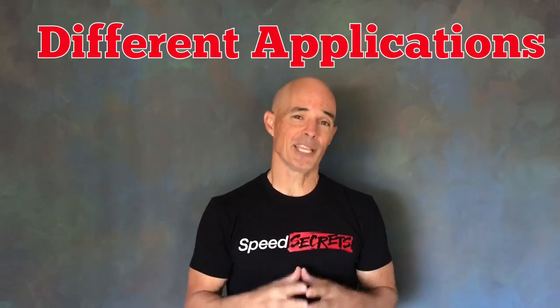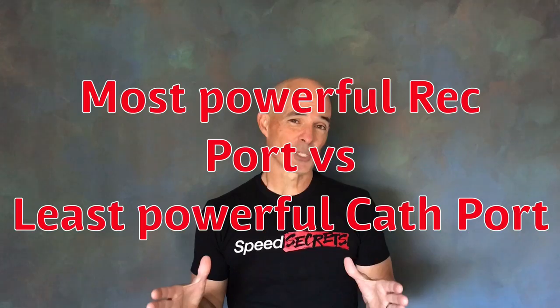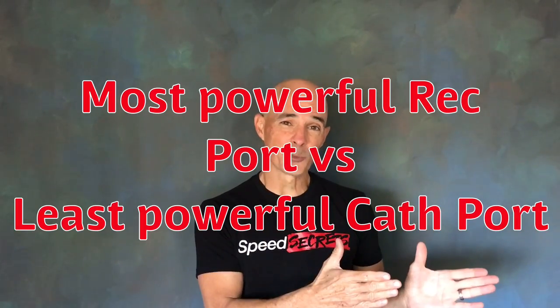The reality is that no single test is going to tell you whether every Cathedral port head is better than every rectangular port head. You'd probably use those on different applications. If you take a look at this test, we compare what is probably the least powerful Cathedral port head to the most powerful rectangular port head.